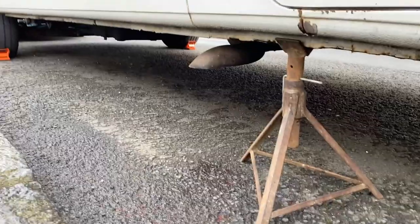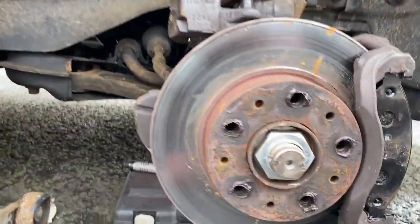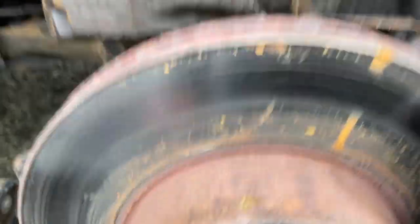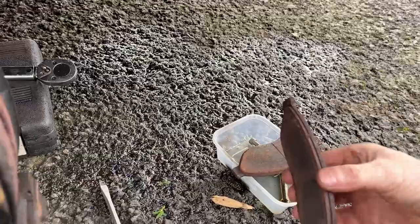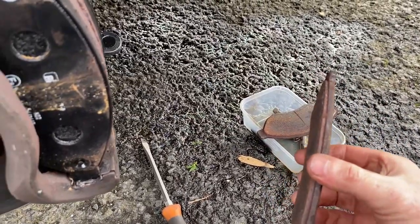Got the van jacked up, axle stands underneath, wheel chocks at that end. Taking the wheel off and sure enough, the brake pads were dragging. The caliper was stuck, so there's nothing left in the brake pads.